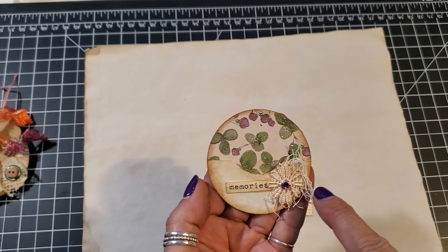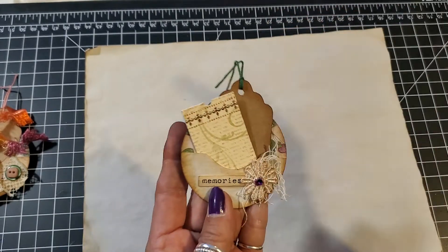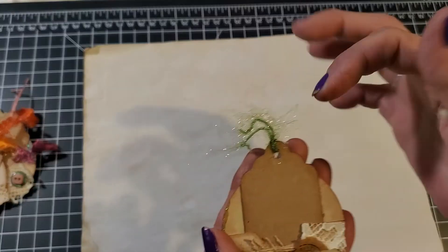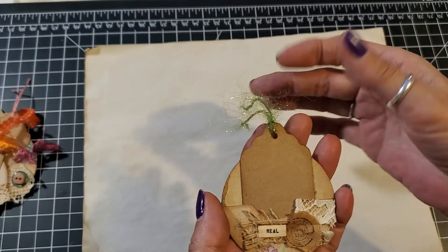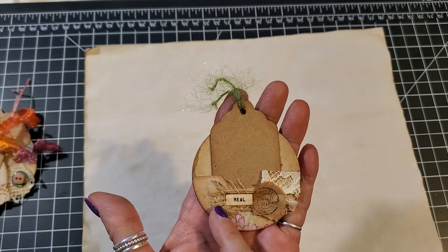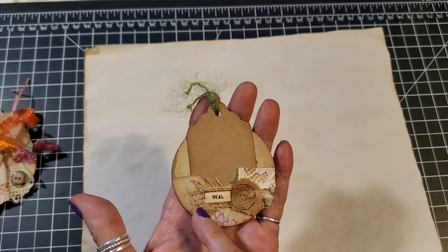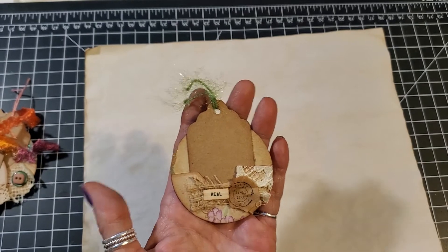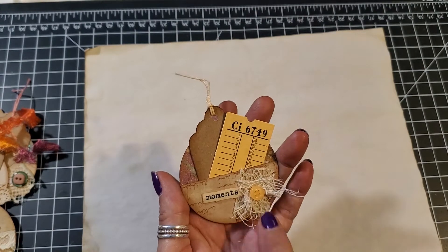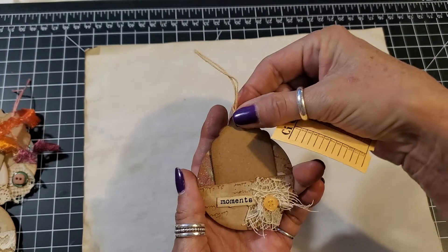This one has some eyelash trim in green, just a tag. I put some lace and some — I forget what it's called, I'll think of it — it says 'Real' and a little pair of stamps. This one says 'Moments' with some cheesecloth, a little yellow button, a little yellow ticket, and then a tag.